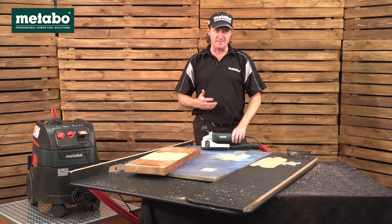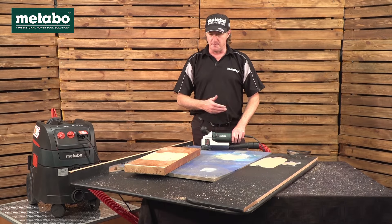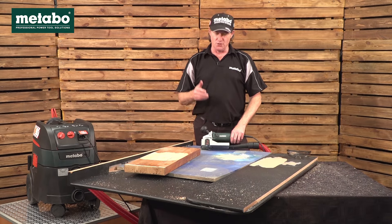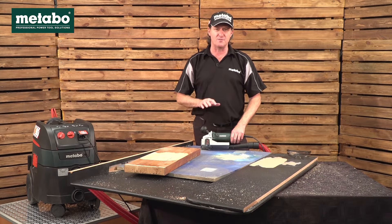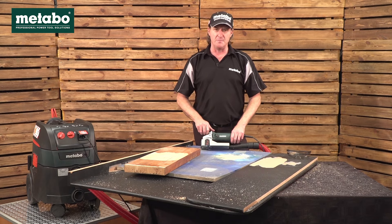We hope this demonstration was informative and you can appreciate the multiple uses of this paint stripper. Should you wish to know any more information on this machine — features, benefits, and scope of delivery — please go to the Metabo SA YouTube channel, where you will also find more information on the Metabo vacuum cleaners and dust extractors. Alternatively, consult your nearest Metabo agent.